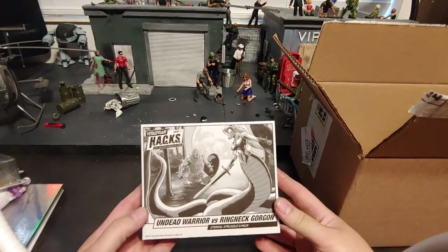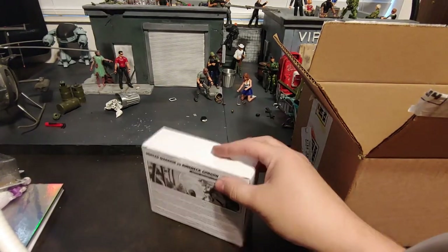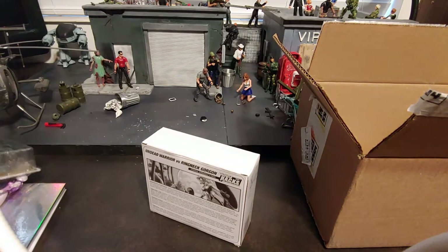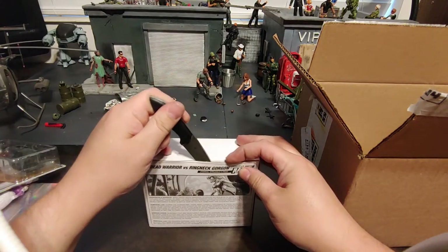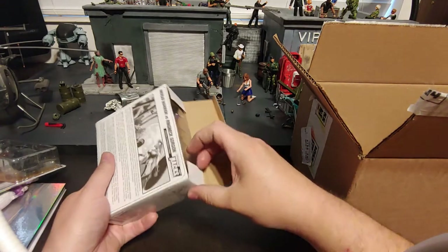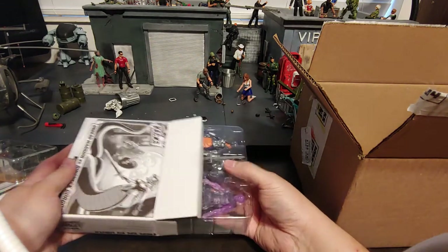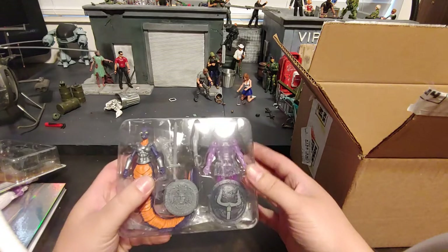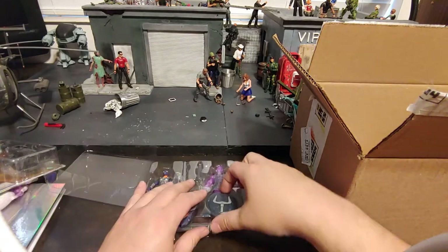So this set here is the Undead Warrior versus Ringneck Gorgon, the Eternal Struggles 2-pack. This was actually initially when Boss Fight Studio was doing their Series 1 — if memory serves me correctly, that was a convention exclusive. You could only purchase this one either at a convention they were attending or on their website during the convention, and that was the only time it was available. It's got that really good-looking transparent figure along with that Ringneck Gorgon.